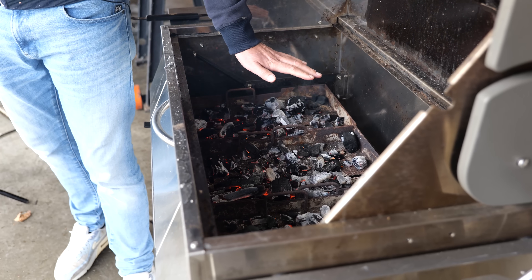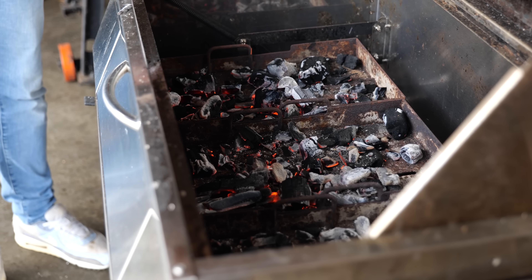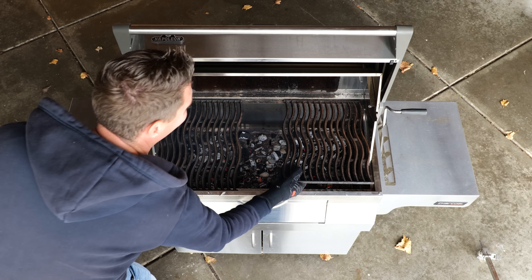Now this might not seem like a lot, but the thing you have to check is: can you put your hand over the fire direct and keep it there for at least seven to eight seconds — preferably even longer. If I put my hand over this, it's still a little bit on the hot side, so I'm going to let it come down just a little bit. Now I'm going to put on the grill grates so we can get them pre-seasoned, and that way we're all set once we have the desired temperature.